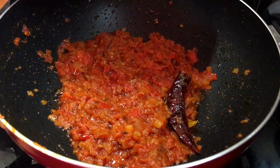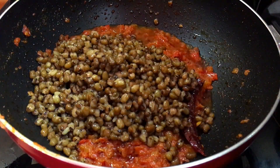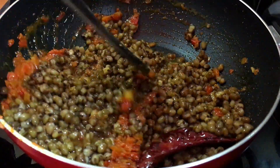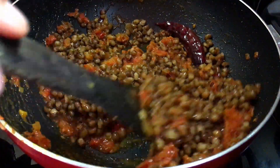Now we will add the oil and mix it well. We will add 1 cup of water — you can add more or less water as needed.